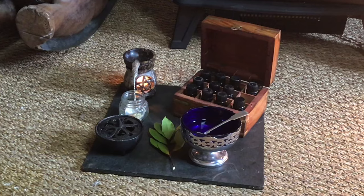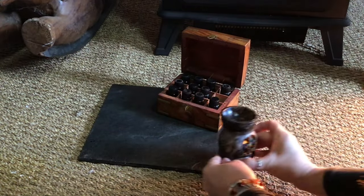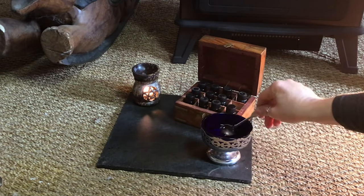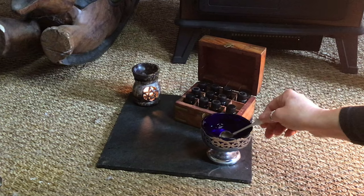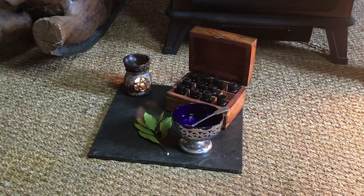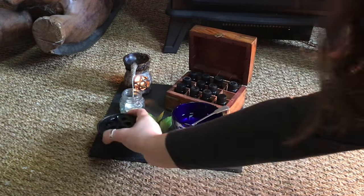Today's video we are going to look at home protection using these. We are going to use an essential oil burner and essential oils, some moon water which I created at the last full moon, some bay combined with other herbs from my garden, and finally some incense for my incense burner.